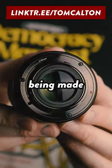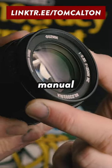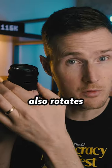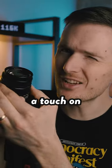The build quality is near faultless too, being made entirely from metal. There's a manual aperture dial that clicks nicely between each of the aperture markings, and the focus ring also rotates nice and smoothly, even if it is a touch on the stiff side.